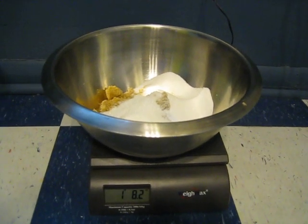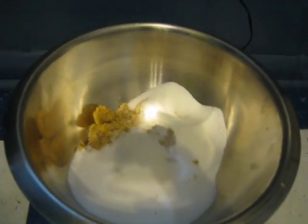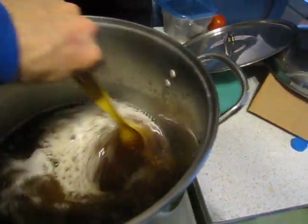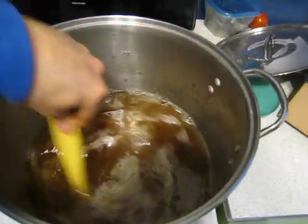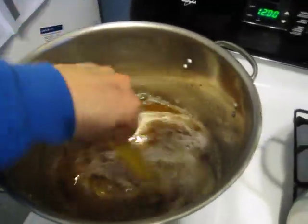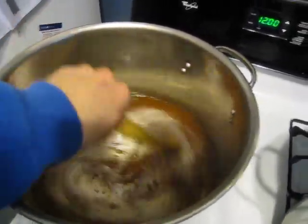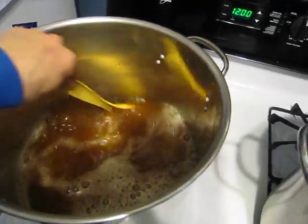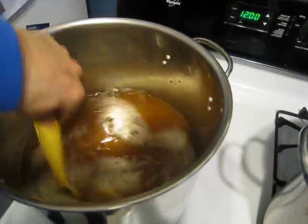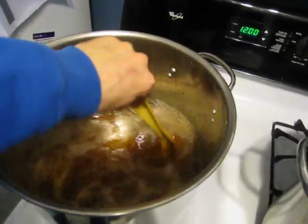I've done brown sugar ciders, white sugar ciders, turbinado sugar. This year I thought I'd split the difference — brown and white sugar, about one and a half pounds to each one. I've dumped the sugar in and now I'm just stirring it up, making sure it's dissolved fully. I might take the temperature to see what this is up to. It does need to be a little warm to help bring up the temperature of the other four gallons. Then I'll dump it back into each container, shake it up, and take an original gravity of each one.